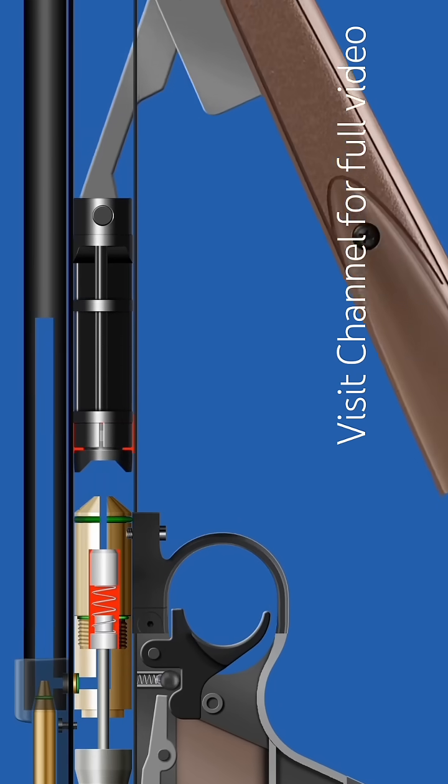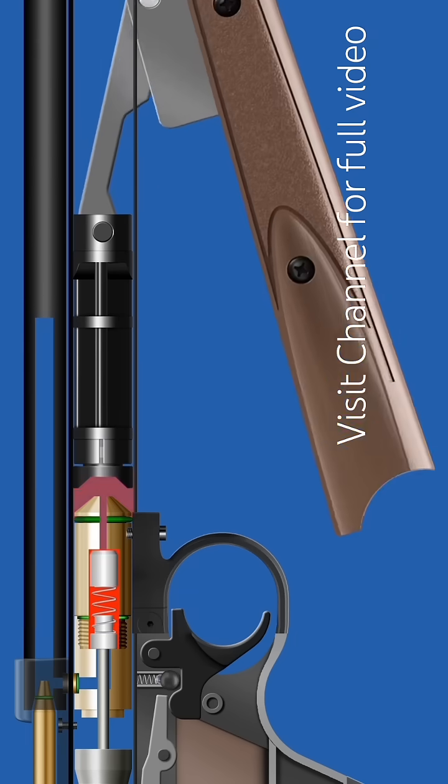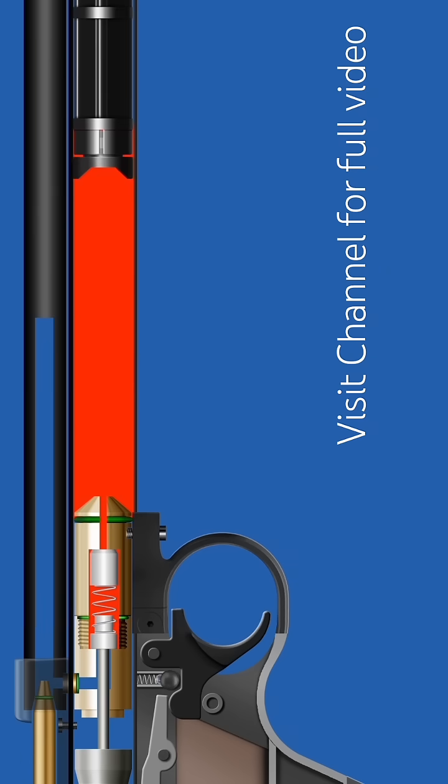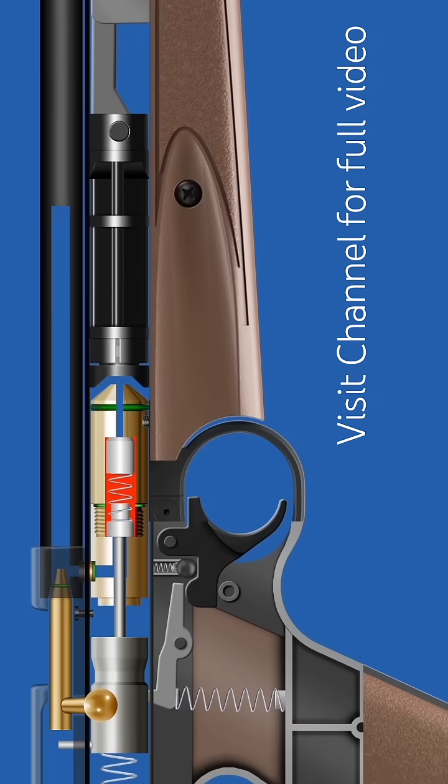When the forearm is pulled, external air pressure shrinks the pump cup, allowing air to enter. When the forearm is pushed back, the pump cup regains its original shape, creating pressure in the tube. This pressurized air flows into the valve assembly chamber through the inlet valve.